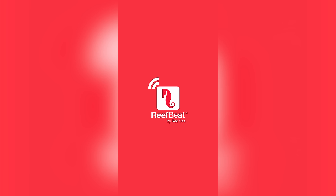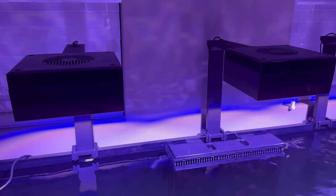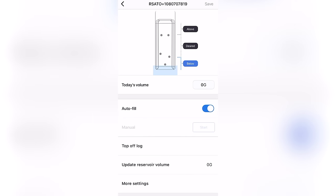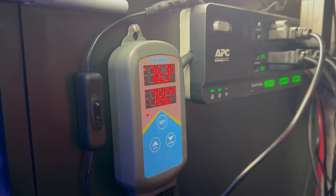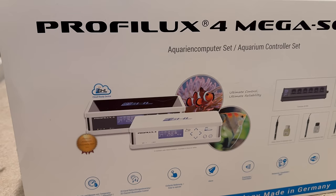All of the devices on this aquarium are currently controlled through the ReefBeat app — Red Sea's app that connects all of their gear. I think Red Sea has done a great job creating their own ecosystem. The only non-Red Sea product on this tank right now is the heater, a titanium heater controlled by an Inkbird. I don't have a controller on this tank yet. I do have a GHL controller available to me, but I want to hear your thoughts — what's your favorite controller right now, or should I just not have a controller like Jake did?